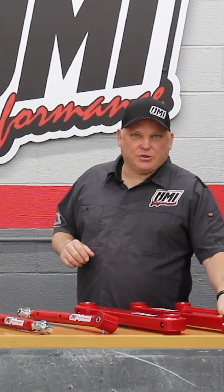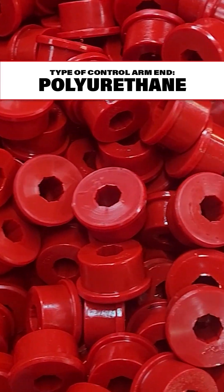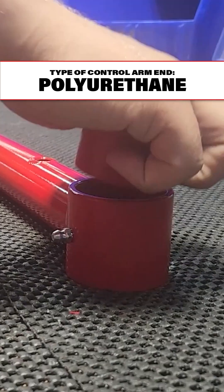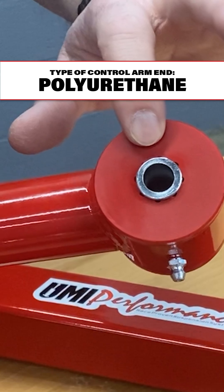Our entry-level street performance bushing is actually polyurethane. All of our bushings are greasable — the polyurethane bushings come out in halves. When the grease goes in, it goes in a channel and then out these flutes to lubricate the face of the bushing.